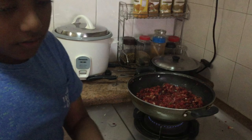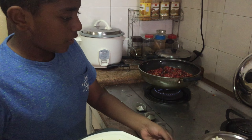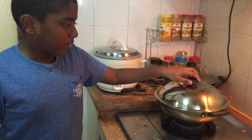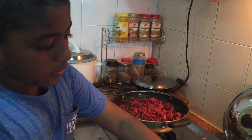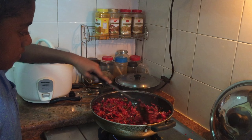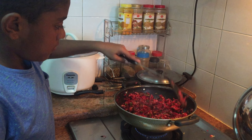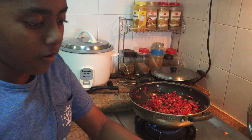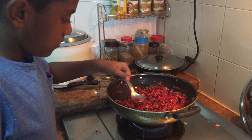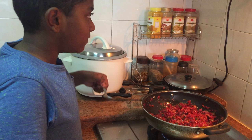Before we eat, let's garnish it with some greens. I usually prefer to use coriander leaves and spring onions, but unfortunately I don't have any coriander leaves, so I will just use spring onion. Wow, it smells perfect! Let's mix a little bit first, after that I'm going to taste. Now it's time to taste this dish — seems perfect to me.